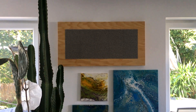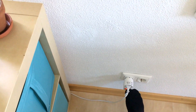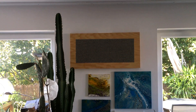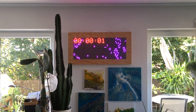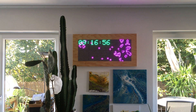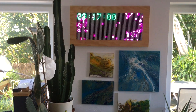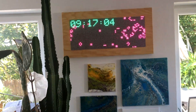Now I will switch on the screen and you will see what happens. Here the animation starts with the clock, and it was connected to Blynk — an app — which synchronized the clock over the internet.